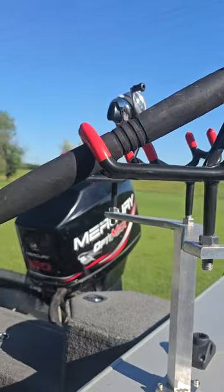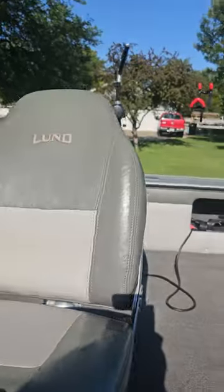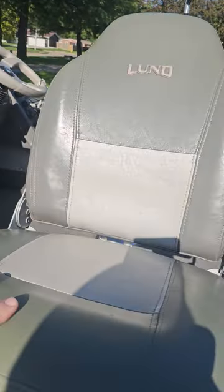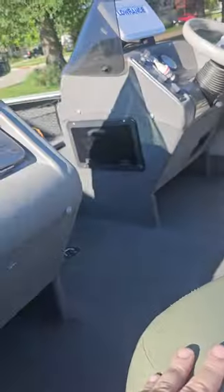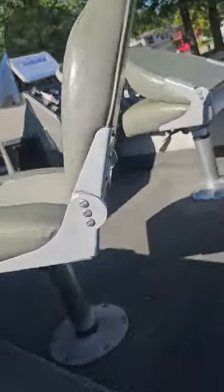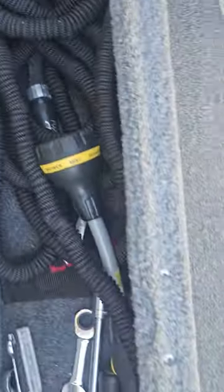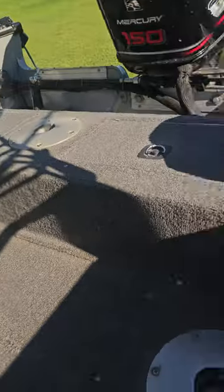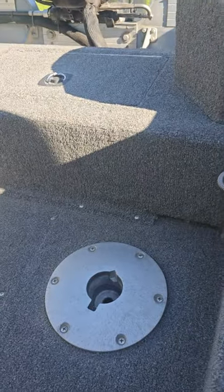It's got monster rod holders and mounts already put on — six of those. It has three seats like this; I only got two in here right now because I only use two passengers. It's got rod lockers where I keep my hose, tools, and wash-down gear.